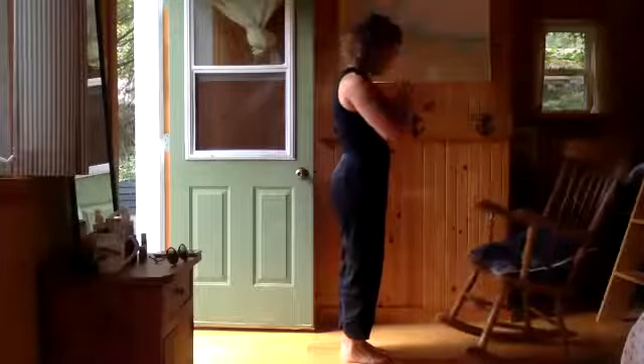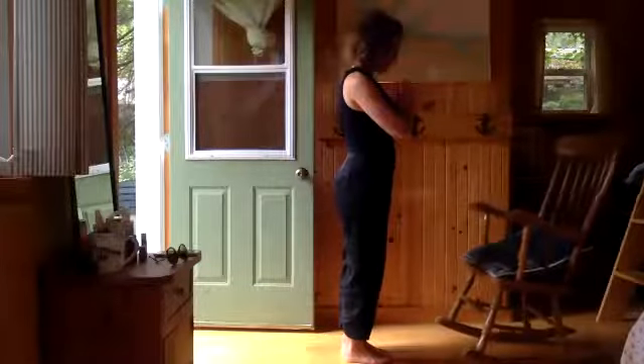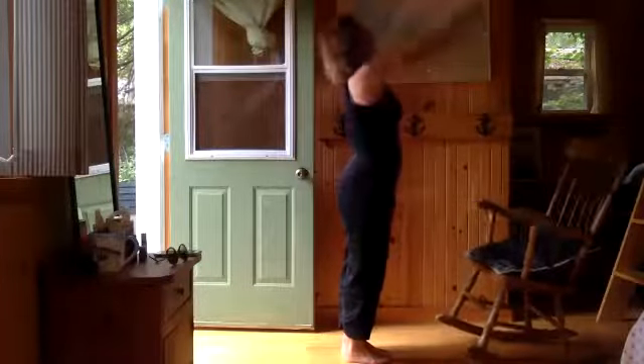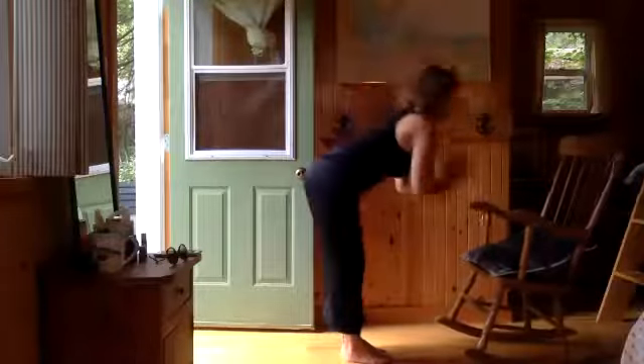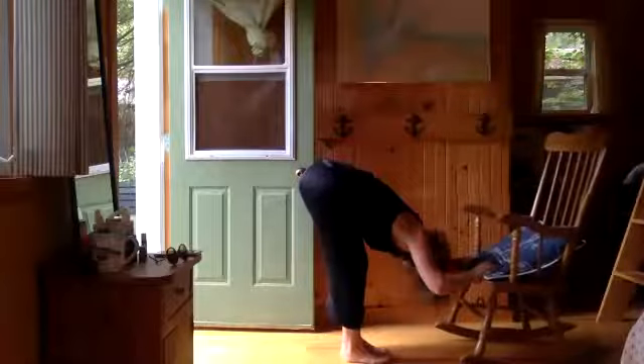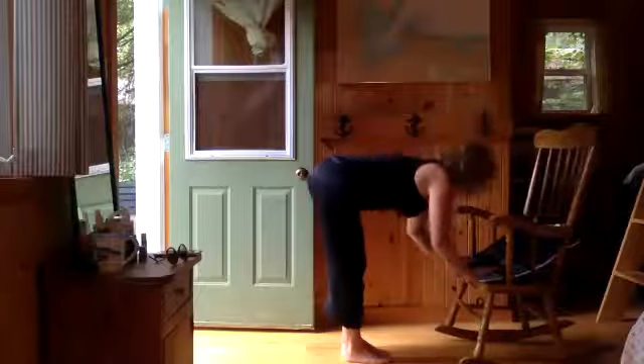My massage therapist recently told me that my glutes are asleep, so I'm trying to come up with my glutes. Inhale overhead — I always knew my ass was sleeping. Exhale fold. Inhale half lift, exhale, full.